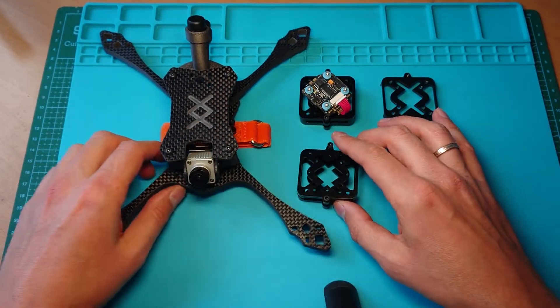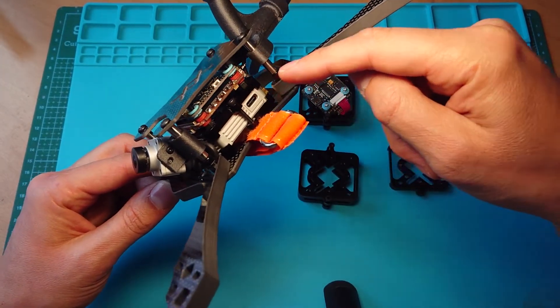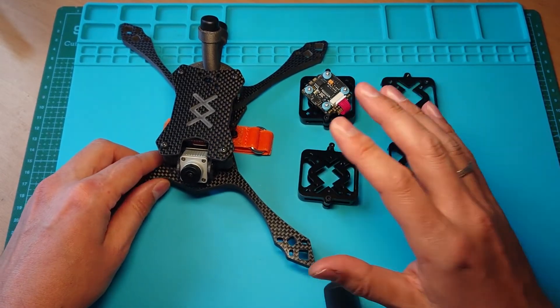It allows you to fix the DJI module over the drone stack using screws, not tape or a strap. So it stays secured and is more integrated into the drone.